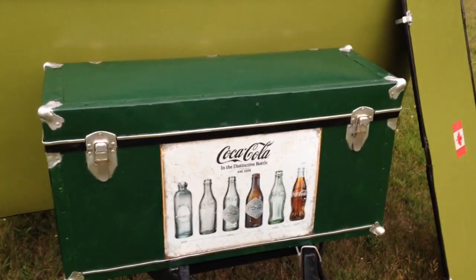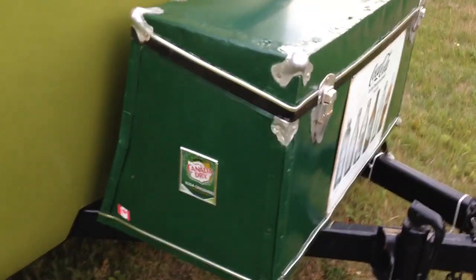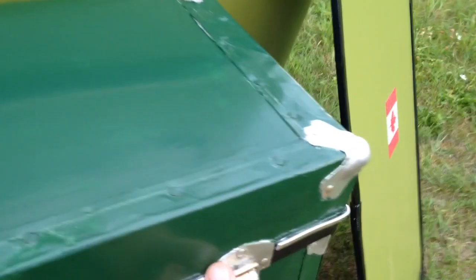It has a nice custom-fit vintage chest in the front that adds to a real classic look. Basically it's storage for your area — your four jacks for the trailer are underneath.